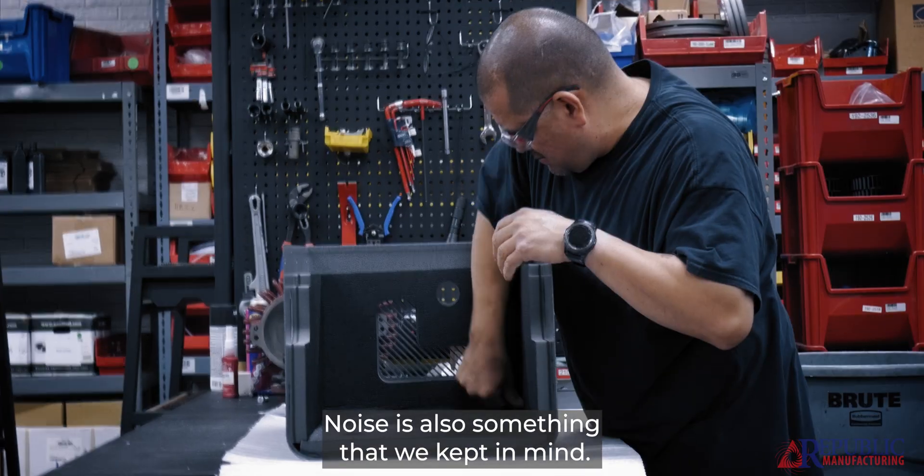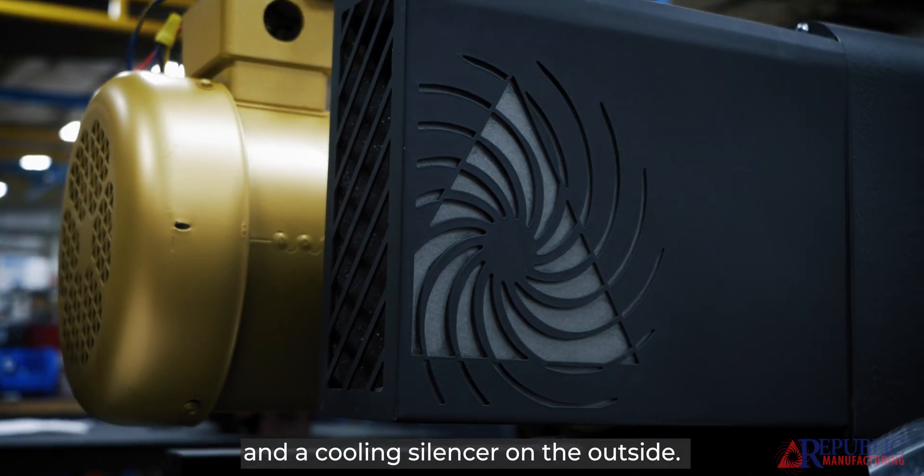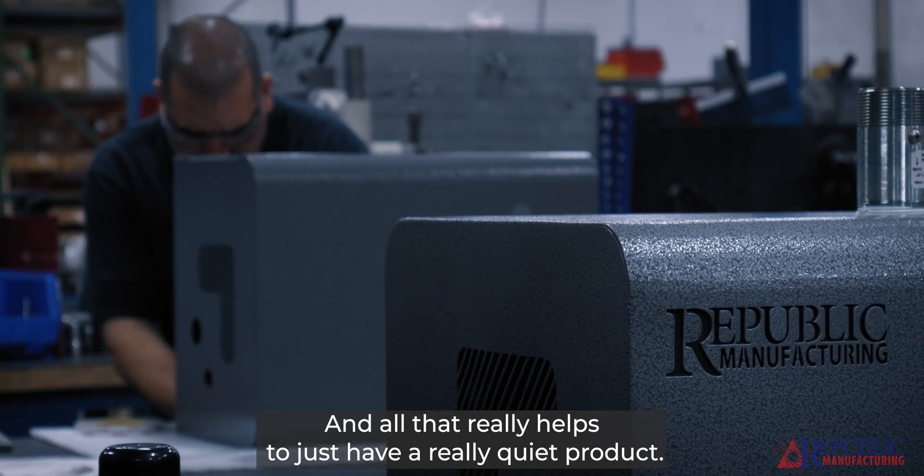Noise is also something that we kept in mind. We integrated decoupled foam on the inside of the jacket and a cooling silencer on the outside, and all that really helps to just have a really quiet product.